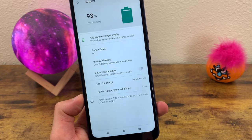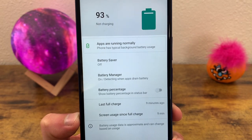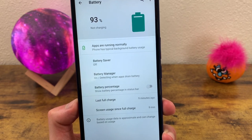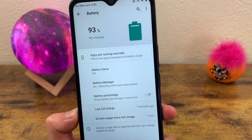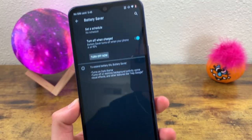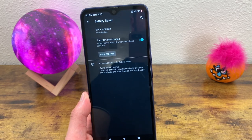The next thing I'm going to show you is also in the battery menu — that is the Battery Saver. The Battery Saver is a really cool feature that basically puts your phone in a low power mode to conserve battery until you can get to a charger. This is not meant for when your phone is at 93%, but I'm going to show you anyway. To turn on Battery Saver, go to this menu and hit 'Turn On.' When your phone is in battery saver mode, it's going to make a few adjustments to make sure your phone is consuming as little power as possible.